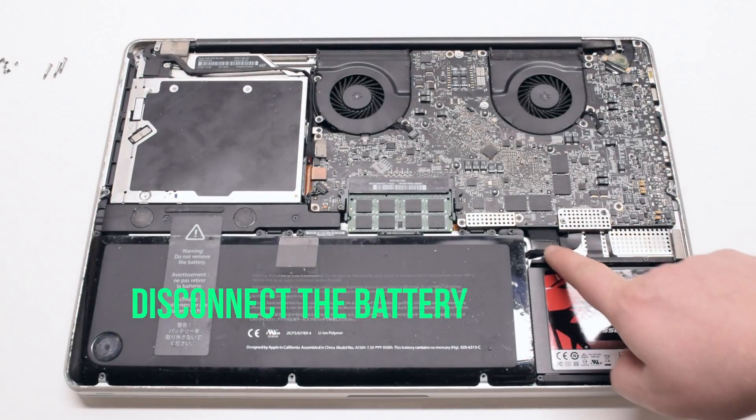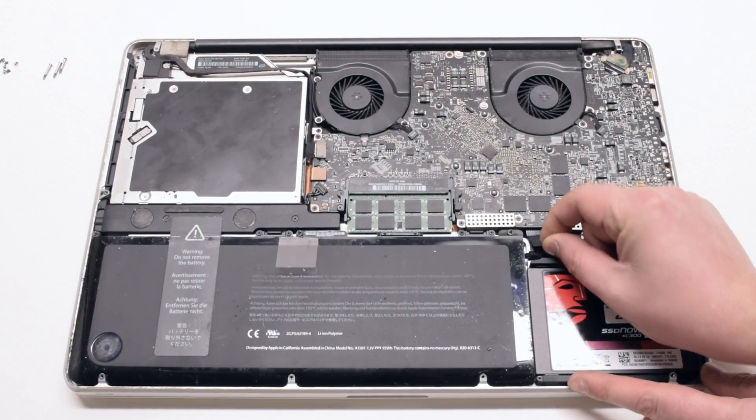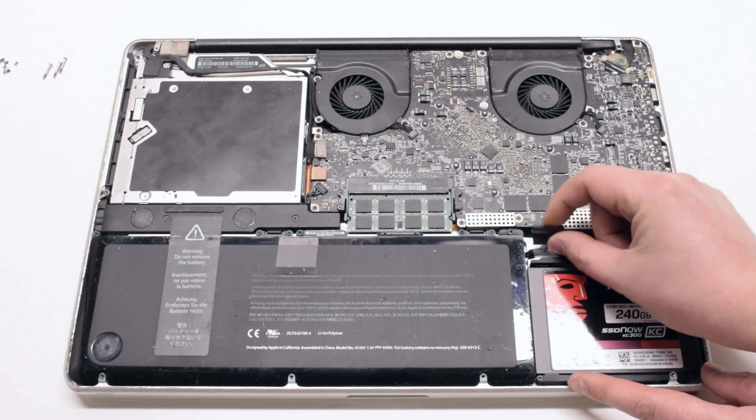Start off by disconnecting the battery. Pull on the lever and pry it out of its socket.